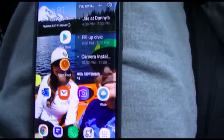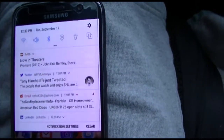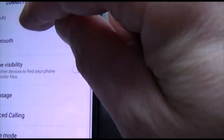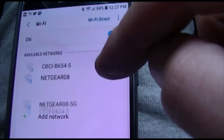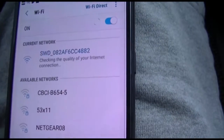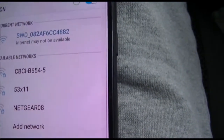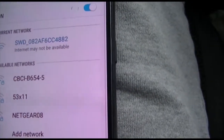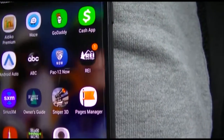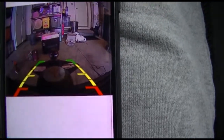Got it plugged back in — now let's test it out. In the car, you go to Wi-Fi and turn Wi-Fi on. If I put it in reverse, it starts looking for a connection. The SWD network is the backup camera — it says internet may not be available, but let's just see. Going to the apps, here's the SWD camera.